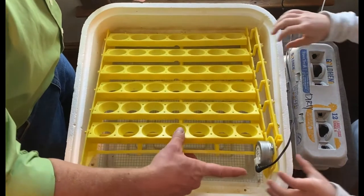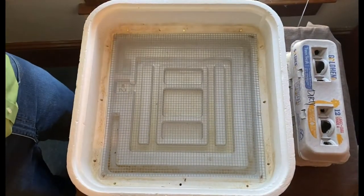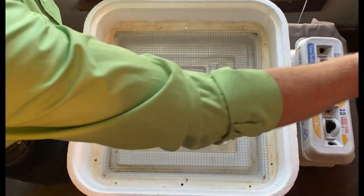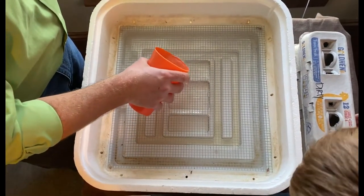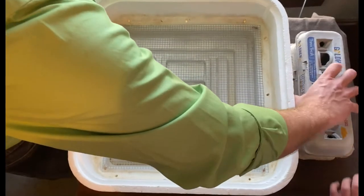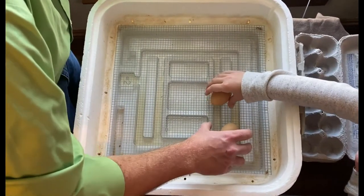Lincoln, can you pull out that plug right there? Good deal. That outlet is hot — don't touch. So give me that cup of water. We've been running this at about 50 to 60 percent humidity, but the last three days it needs to be 70 to 80 percent, so we're going to add more water to try to increase that. Now we're just going to lay the eggs on the wire, just like that.